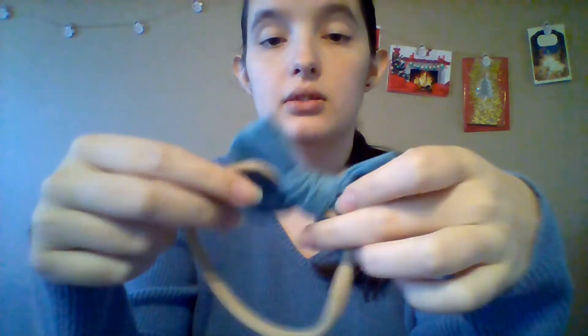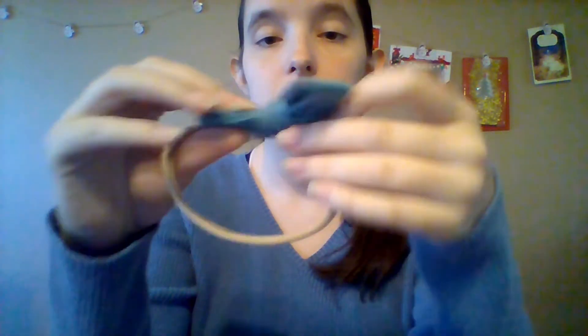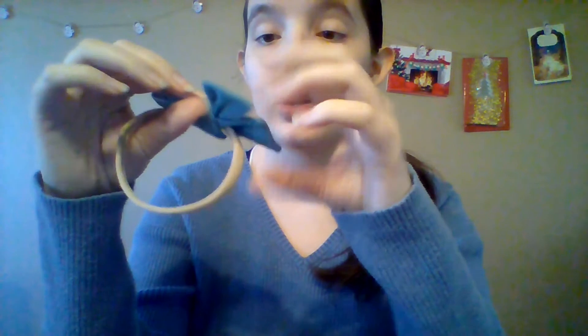These are supposed to go on every size head. I wish I had something the size of a newborn's head to test it. It's very stretchy and it goes right back down — I love it! I don't know what this is made out of but it's very good quality.